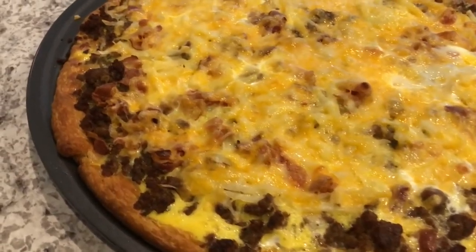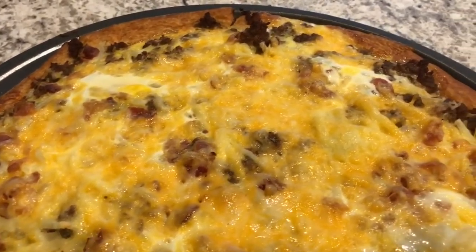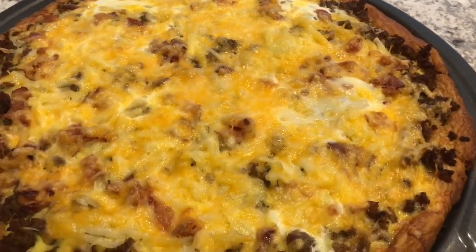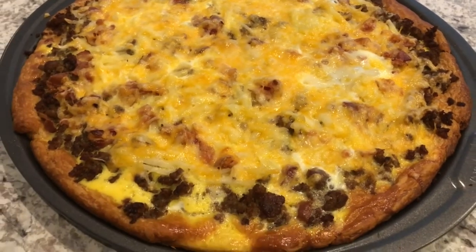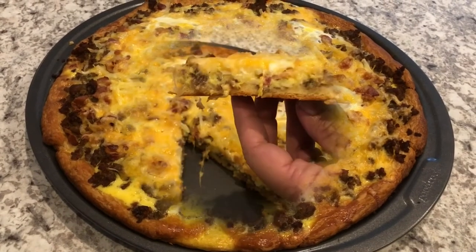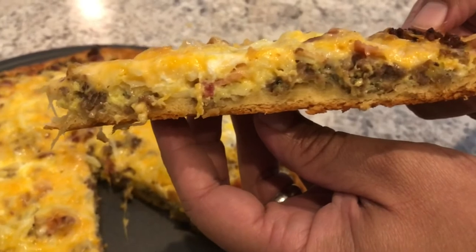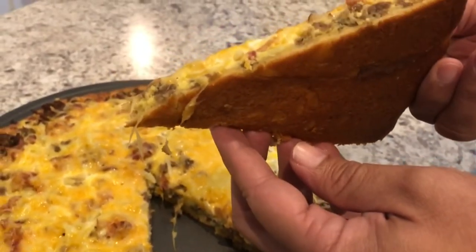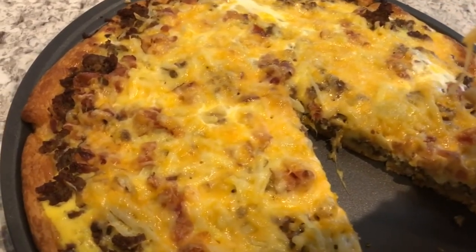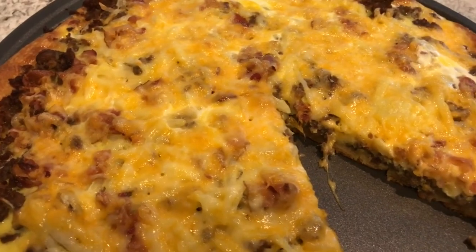As you can see, around the edges they got really golden brown because I left some of the crescent roll dough exposed. If you don't want those dark edges, just make sure you cover it with all of the toppings. I'm going to cut a slice so you can see what the inside looks like. You can see all the different layers, and the bottom is nice and golden brown. I hope you guys enjoyed this video — please give us a thumbs up, subscribe to our channel, thanks for watching, and we'll see you next time.